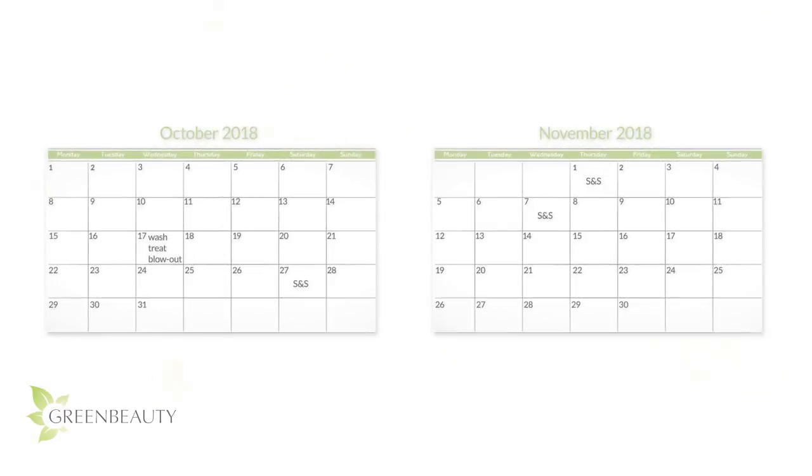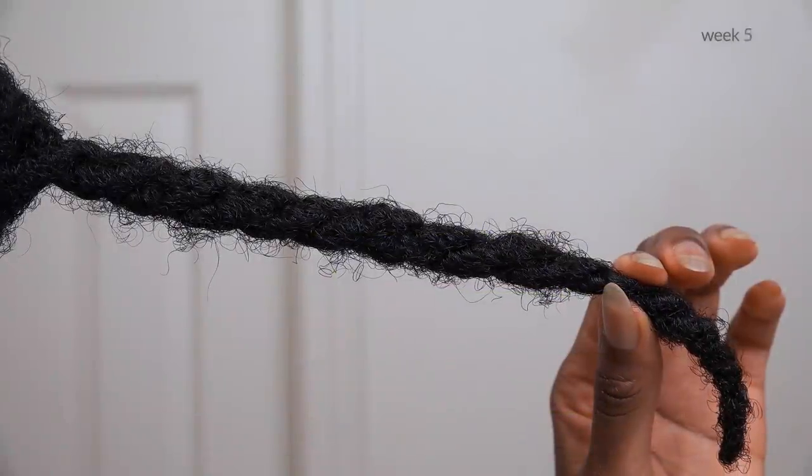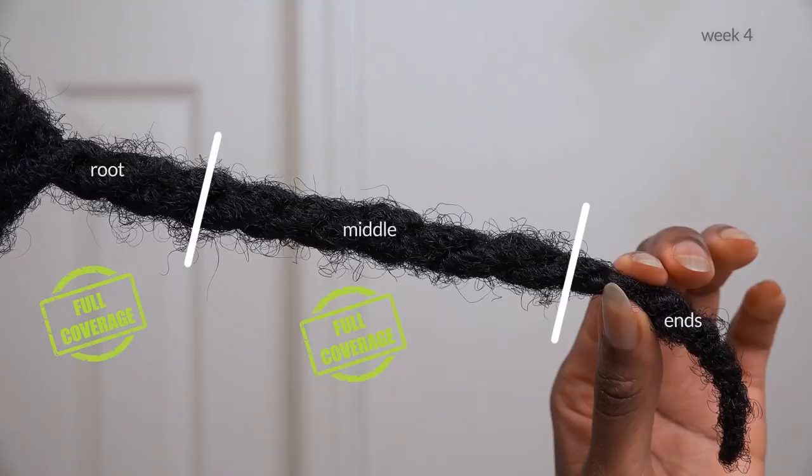I did the fourth and final scoop and spread session on November 14th. As part of my complete hair type, I naturally produce a good amount of sebum. So by the fourth week, both my roots and the middle section are covered.